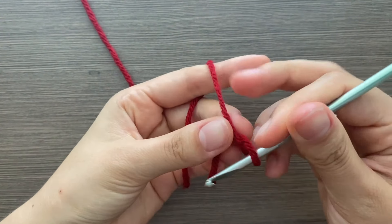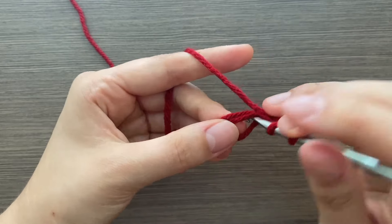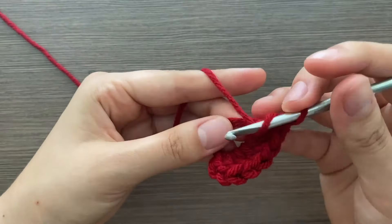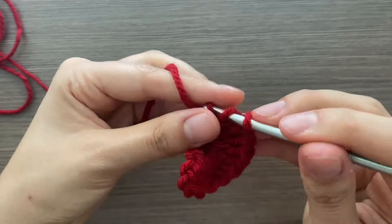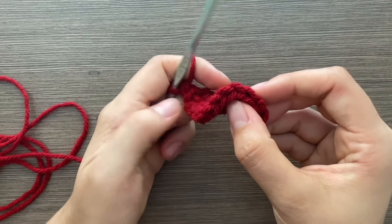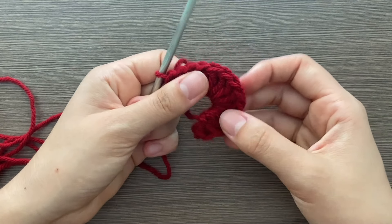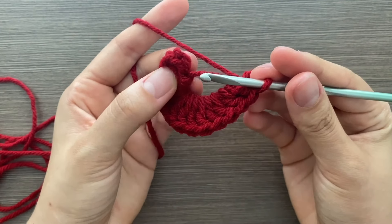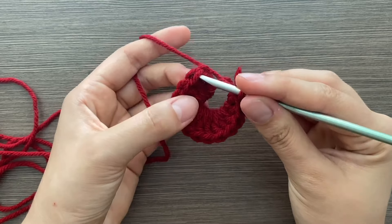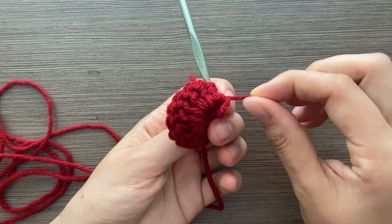Now we're going to begin the hat with a magic ring. Inside the magic ring, chain three and place 13 double crochets. That chain three plus the 13 double crochets — you can count them. The chain three counts as the first stitch, so go into the first actual double crochet and pull through.